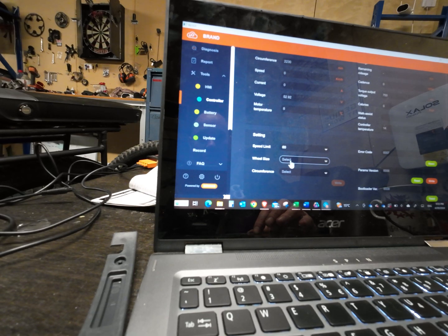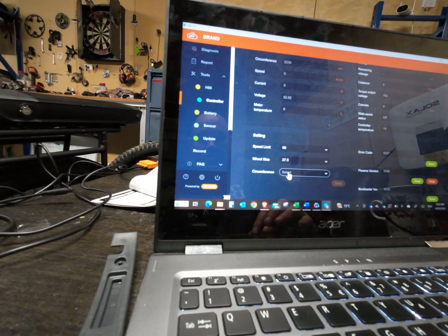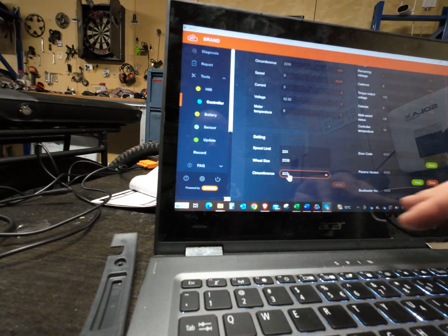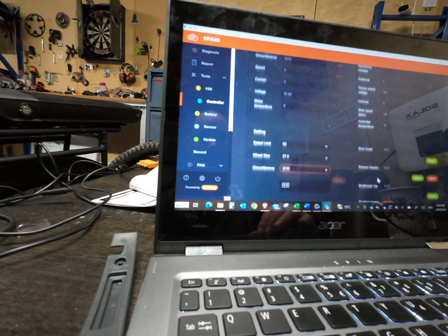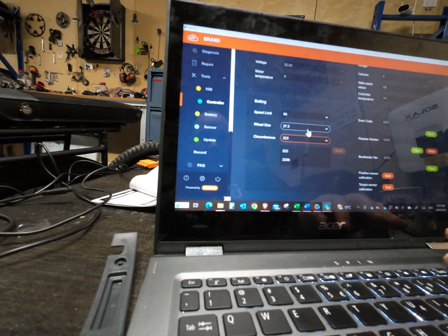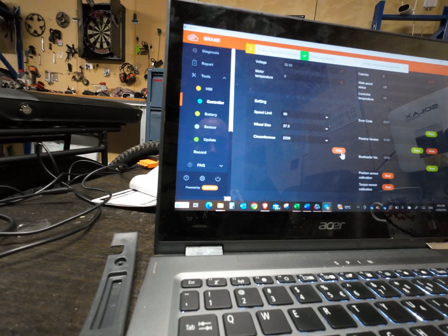Wheel size — circumference 2230. Right, boom, that should be done.